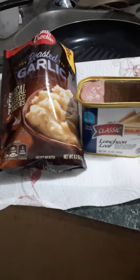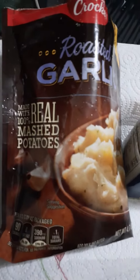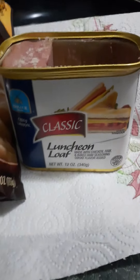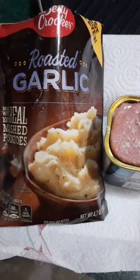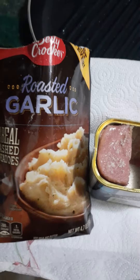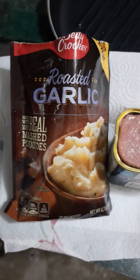I wanted to take a minute to explain dinner for this evening. We're having garlic mashed potatoes — real garlic mashed potatoes — and luncheon loaf. I'll put some Parmesan cheese in the mashed potatoes, Parmigiano-Reggiano.